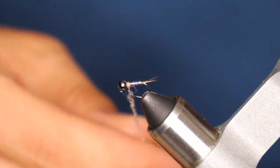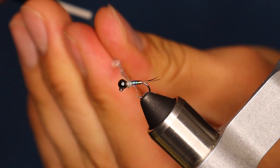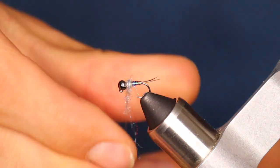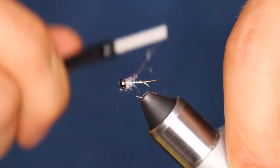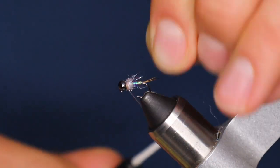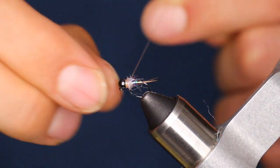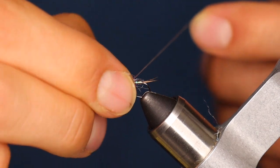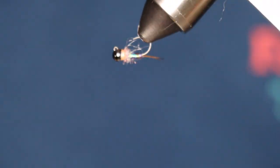Believe it or not, we are almost done with this fly. The last thing we've got to do is make a nice dubbing noodle and create a nice plump thorax to make this fly pop. For that I'm going to use an actual rainbow scud dubbing mix. It's a great little pattern and I really like the way it contrasts. For a more traditional Rainbow Warrior style, I think it pairs so well — but like anything, it's a create-your-own adventure. I've used green, brown, purple, the whole nine for various patterns and they all work pretty well. I've never been a fan of glue or epoxies to finish a fly, so I like to put two or three good whip finishes on each fly to really finish it out.